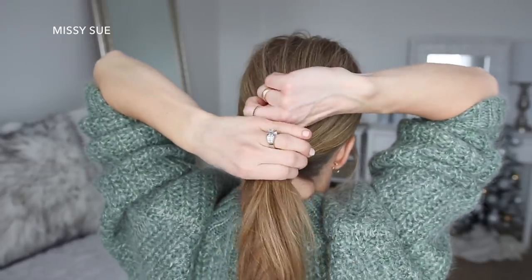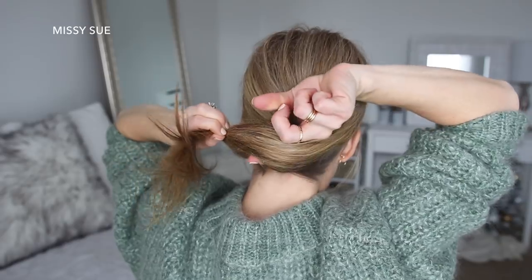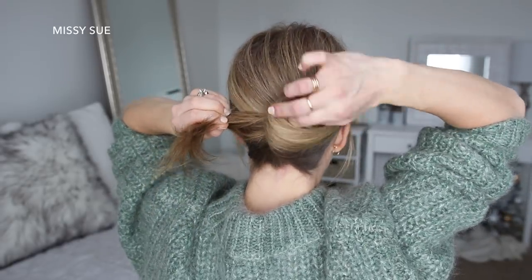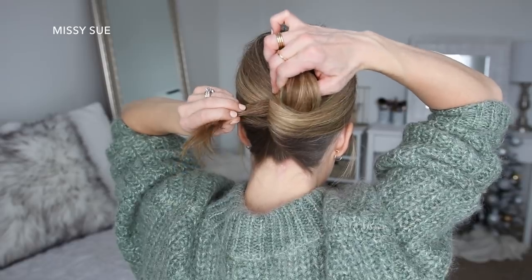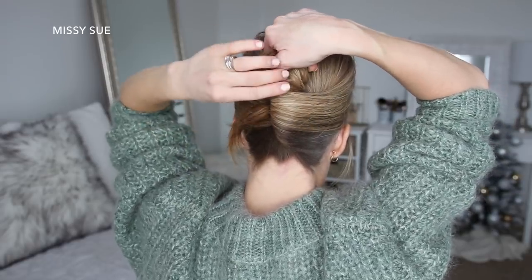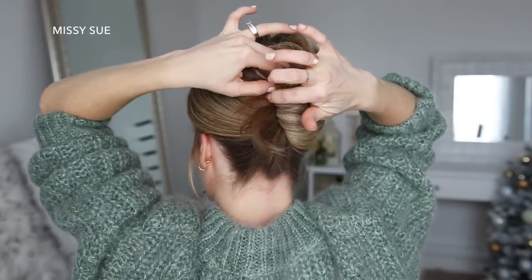Then holding my right hand upside down, I'm going to take my pointer finger and place this on the left side of the ponytail. Then I'm going to grab the hair with my pointer finger and thumb, and twist my hand clockwise while holding on to the hair so it twists upwards into the French twist. Then I'm going to slide bobby pins into the left side of the twist until it feels nice and secure against my head.